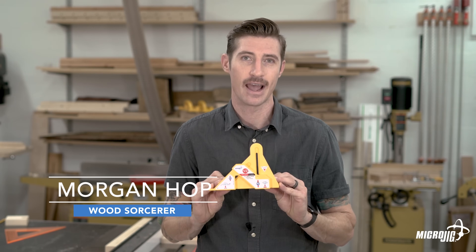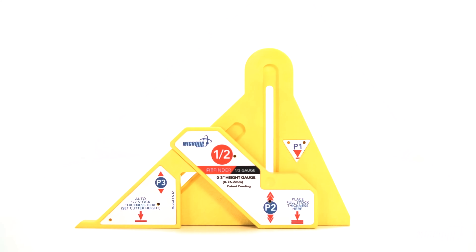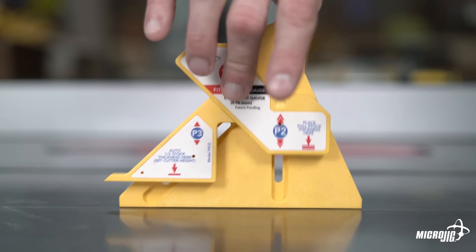Hi, welcome to the Microchic shop. My name is Morgan and today we're going to be looking at the FitFinder half gauge. We'll go over how it functions and see some practical everyday uses that will help you work smarter in your shop.